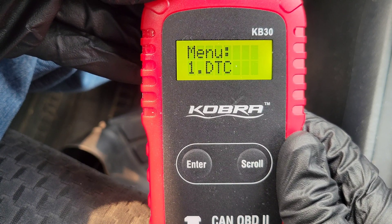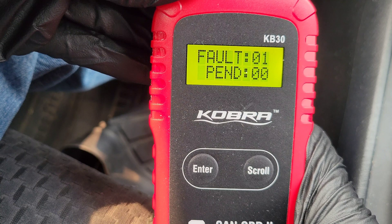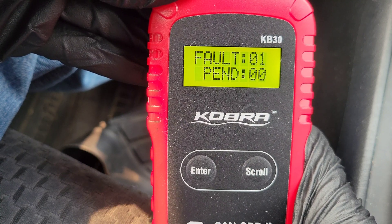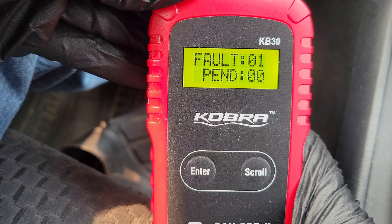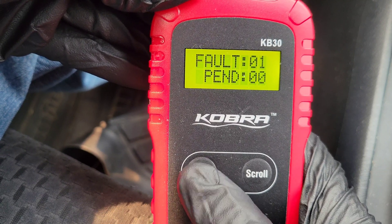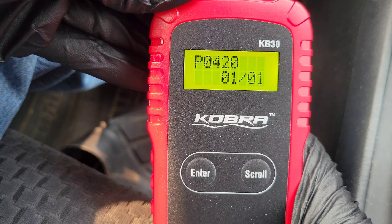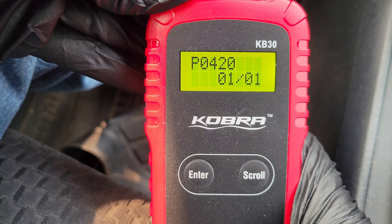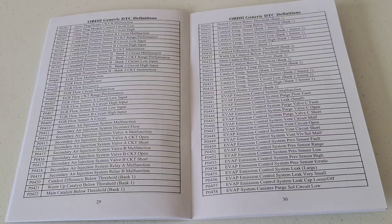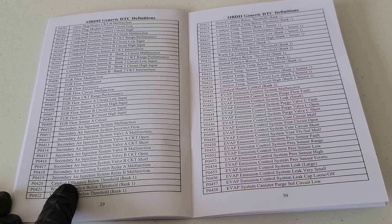Here is the menu — we'll go through each option and talk about it. The first one is Diagnostic Trouble Code. We'll hit Enter, and you can see that I have one fault and zero pending. Pending codes are the ones the onboard computer hasn't made official yet, but it would still tell you about them. Hitting Enter from here shows the code is P0420 — code one of one. You could scroll through multiple codes if you had them. Let's refer to the user's manual to see what this code means. The manual has all the different codes listed, and right here P0420 is listed as "Catalyst Efficiency Below Threshold Bank 1."